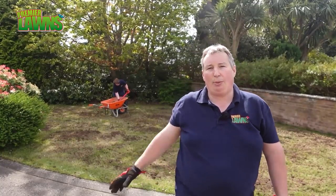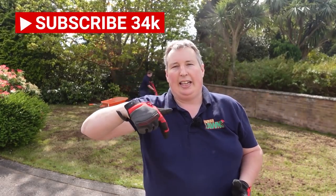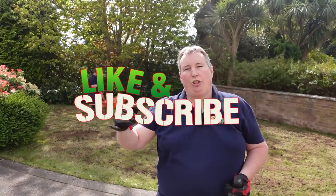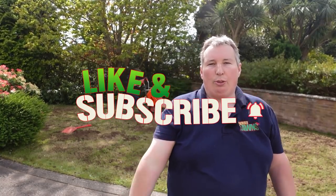Just while Danny's finishing off the top dressing - if you're enjoying this video, hit that like button down below and subscribe for more videos like this. I post regular lawn care tips and tricks to bring your lawn to the next level.